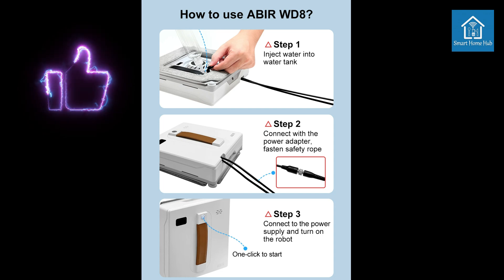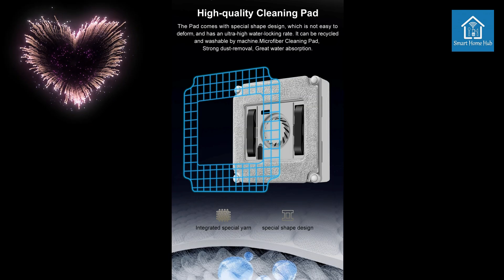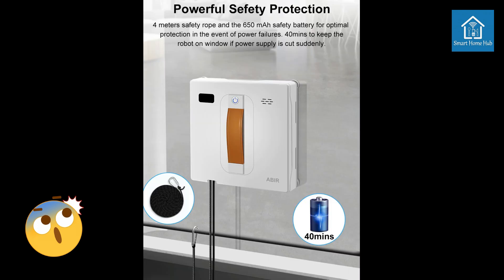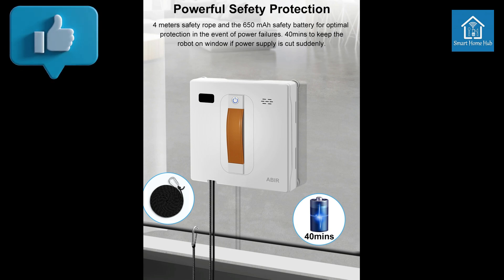Convenient control options: Operate the robot via app or remote control. Safe and reliable: Multiple safety features prevent falls and ensure worry-free operation. Quiet operation: Minimizes noise disruption. Versatile cleaning: Suitable for various window types and cleaning needs.